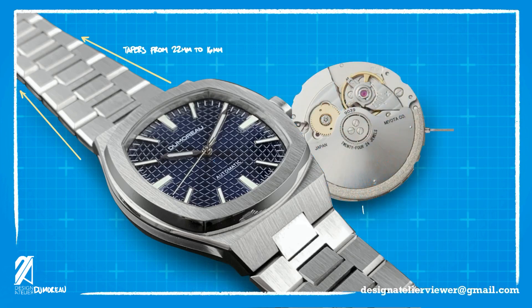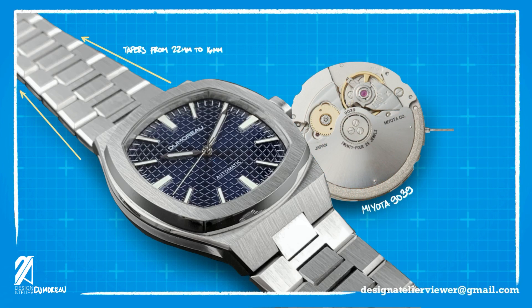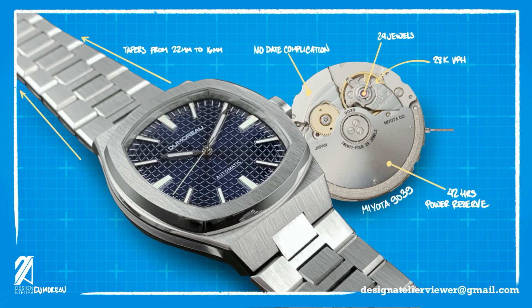The movement is a Japanese workhorse movement, the Miyota 9039. This one only has two steps on the crown, meaning there is no ghost date. Since there is no date on the dial, they use the correct movement for the watch. It has a 42-hour power reserve, 24 jewels in construction, and beats a very smooth 28,800 vibrations per hour.